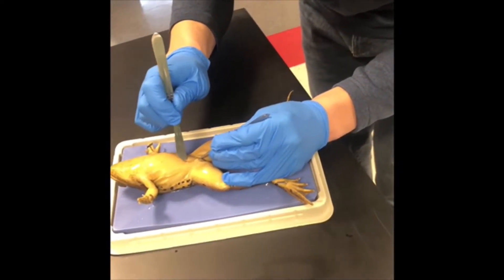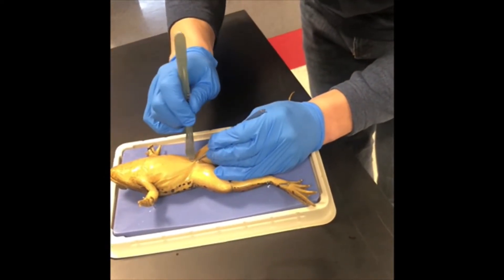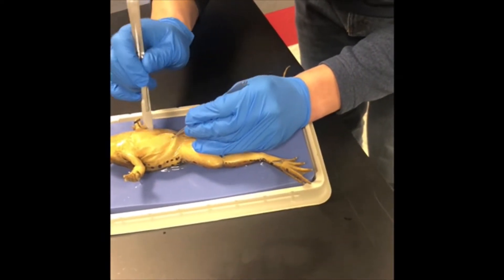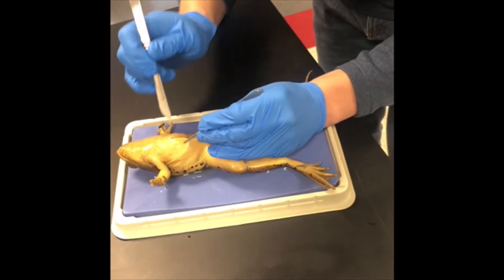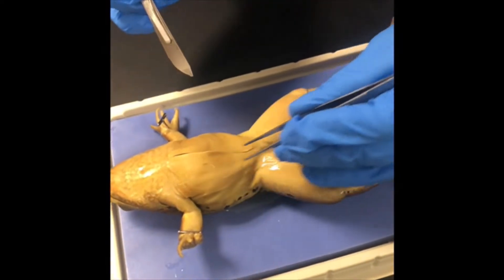You're going to begin the first skin incision. Lift the skin using the forceps at the midway point between the rear legs of the frog. Using the scalpel, make a cut along the center or midline of the frog, bisecting it equally. Notice I'm pulling up on the skin as I cut so as not to damage the muscle underneath.